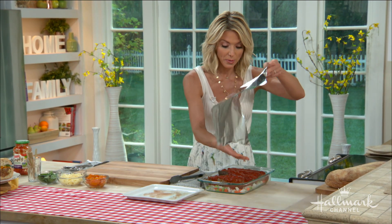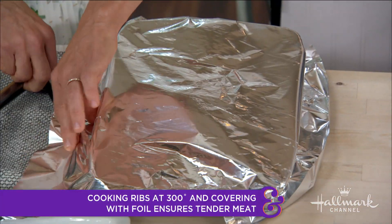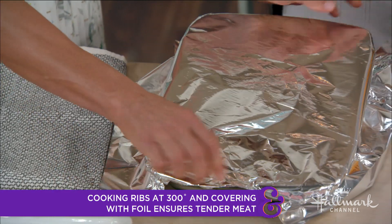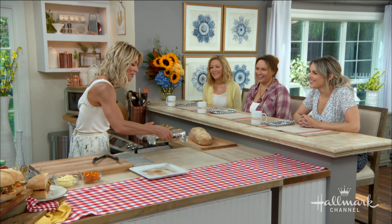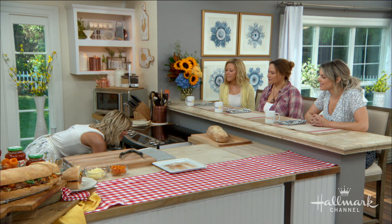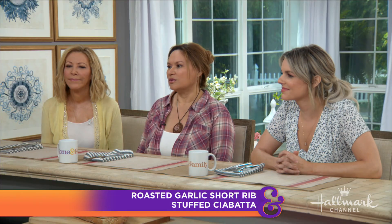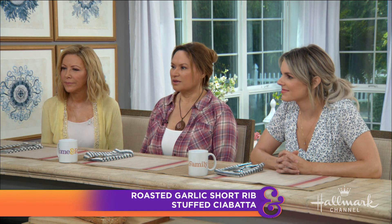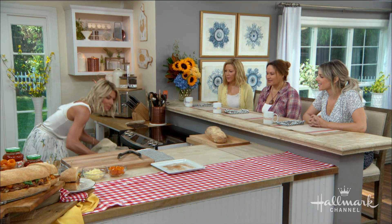Now cover it with aluminum foil — this step is super important. You cover it because you're going to cook this in the oven low and slow, 300 degrees for about two and a half to three hours. The aluminum foil ensures that it steams, which makes the meat just pull-apart tender, very juicy. You can use your forks to shred it, and the sauce goes right into the meat.